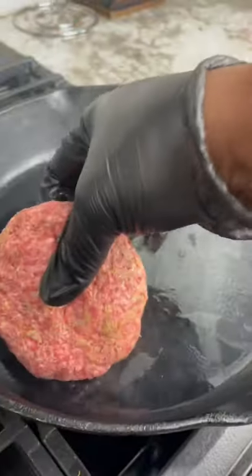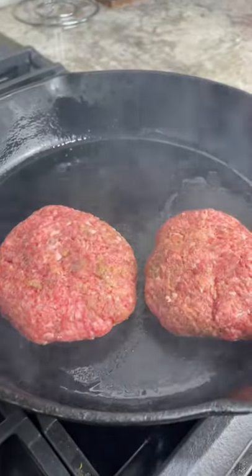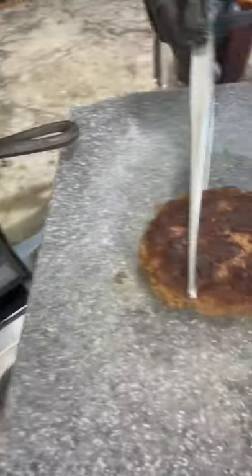Go ahead and mix it in real good and form your patties. Now you want to get a nice sear on your patties. You ain't trying to cook them all the way through, just get some nice color.